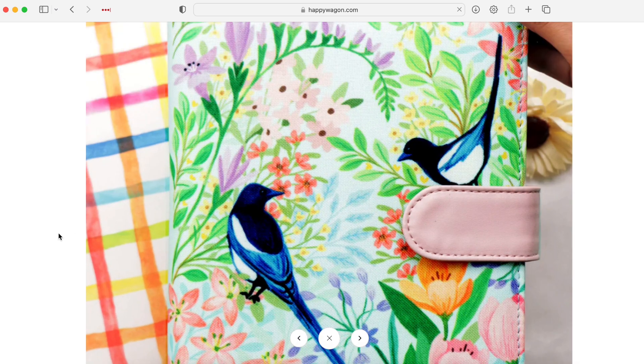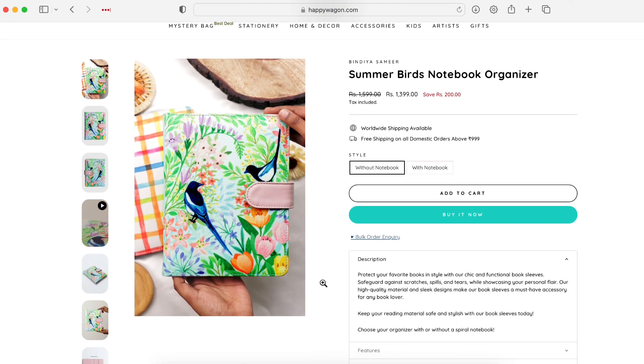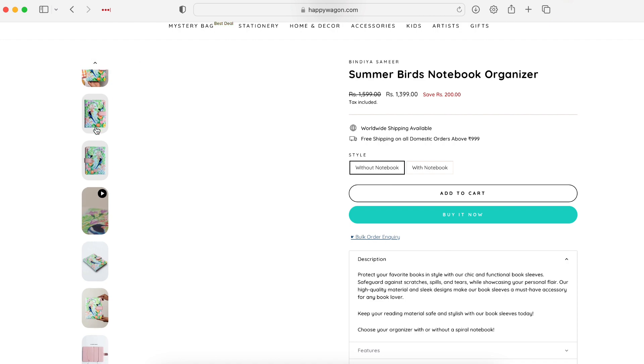Here we have the first image. I think this looks really cute. This art is from Bindia Samir and they do have an undated planner in this design as well — I think it's really pretty. I was actually thinking of picking the undated planner from Bindia Samir in this particular design. I'm glad I didn't because they have this notebook organizer in this particular illustration and I really want to buy this.